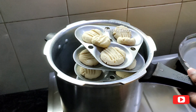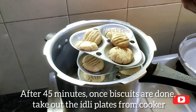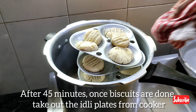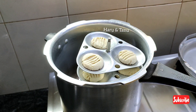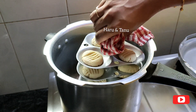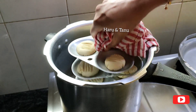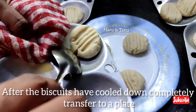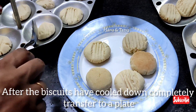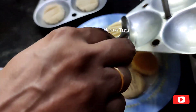Now we will make the cookies soft. We will set the cookies for 60 minutes and place them in the plate. The cookies are ready and taste good. We will add a brown color to our cookies.